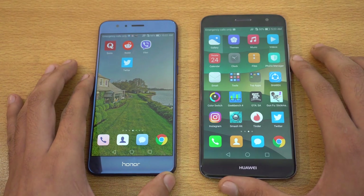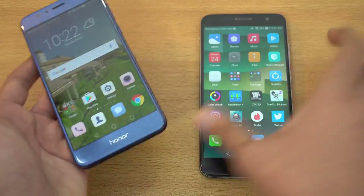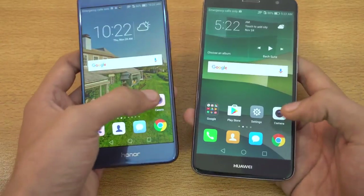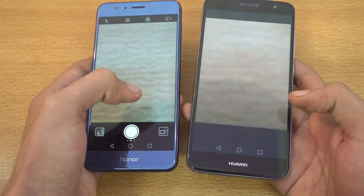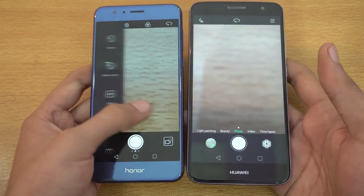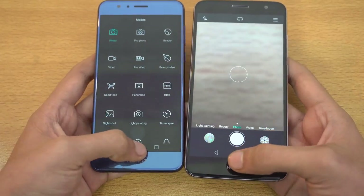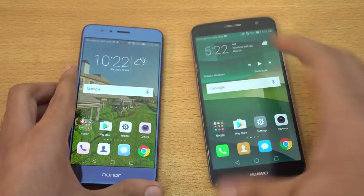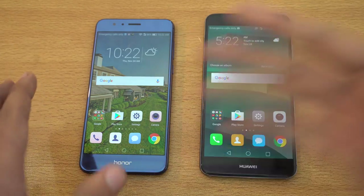In almost all applications, the Honor 8 has been the boss here. Let's launch one last app — the camera — and see which one loads faster. The Honor 8 is again faster, and you can see side by side that we get the latest camera UI with the Honor 8, while the Nova Plus still has that old iOS-look-alike camera UI. So this was the apps opening test, and the Honor 8 has been really impressive, which is expected because it has a really awesome processor.